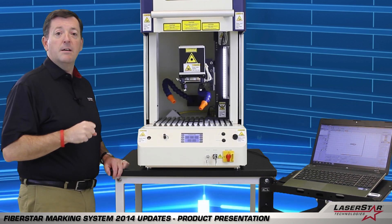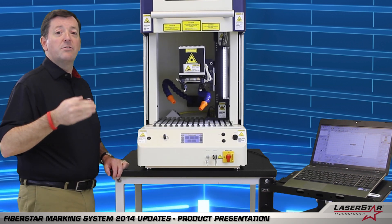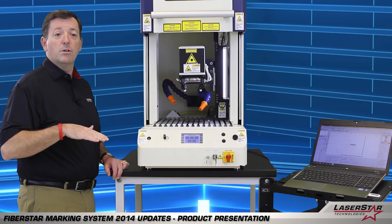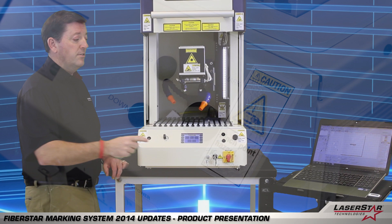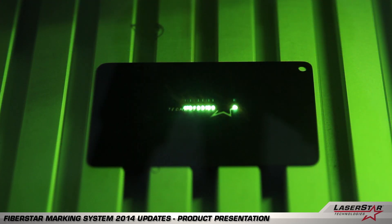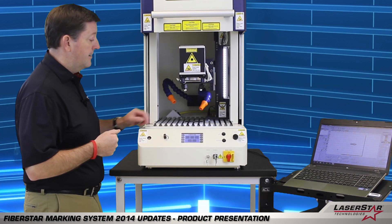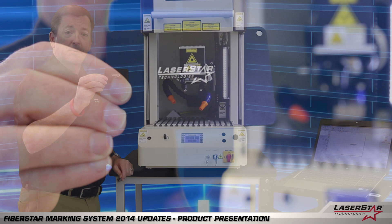Another nice capability by taking advantage of the automatic door is the ability to run a cycle of marking for a particular part and have the door close, mark, and then open. By simply pressing the mark button the system will close, the laser marking will occur — this particular application is marking our logo — and the door will then open. To get a better indication of what we did, you can see the particular mark.